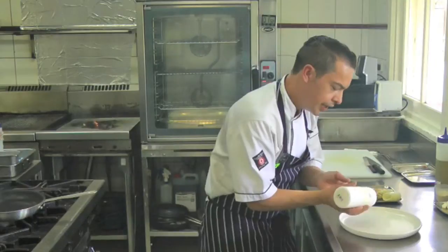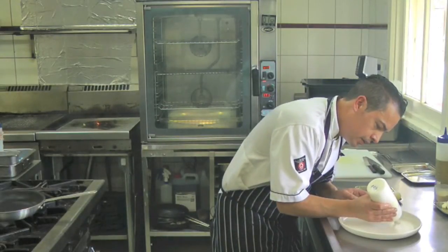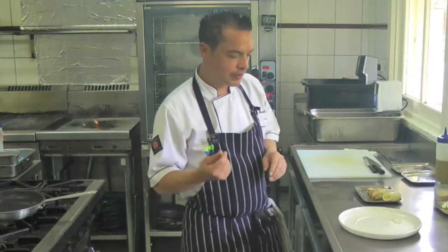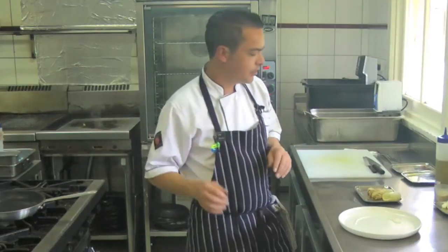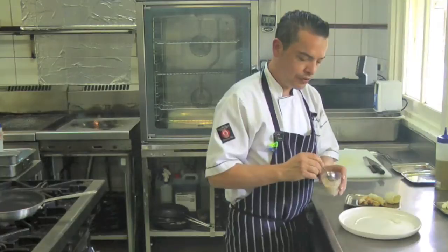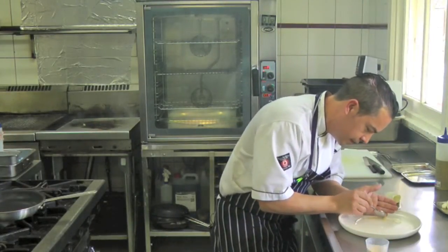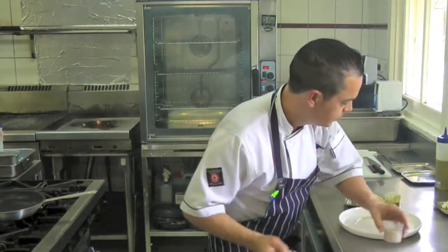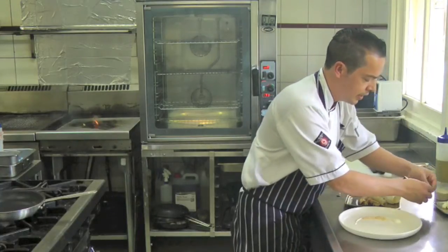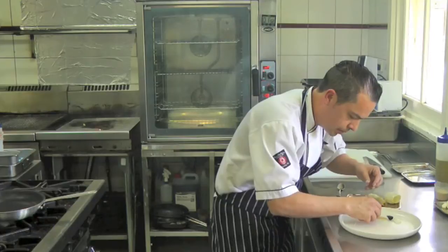To start the dish, we're going to put some soy and almond cream, which is just soy milk and toasted almonds blitzed up with a little bit of xanthan added, just to give it body. Then I've got toasted amaranth here, which is a nice grain and gives a really nice texture to the dish. Then I've got squid ink rocks, which are basically like a biscuit but made with squid ink.